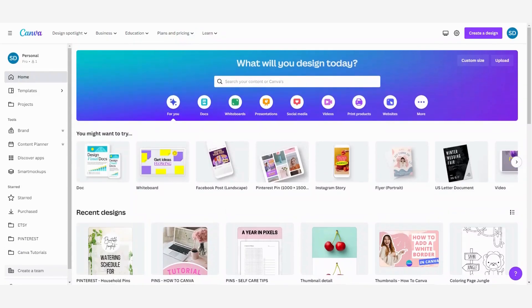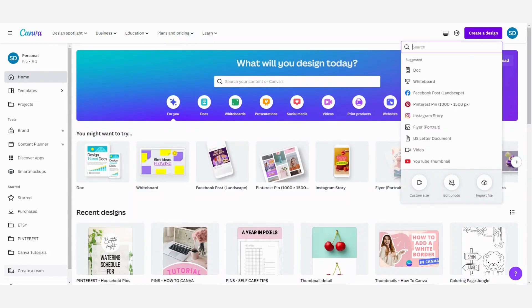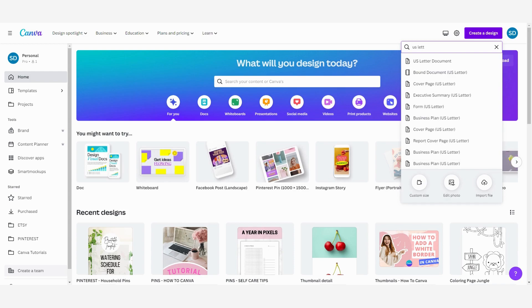First we are going to open a new design, so click here and then I'm going to search for a US letter size because that's the size that is most common on Etsy and other online places. So I'm going to search for a letter size document and then open this one.